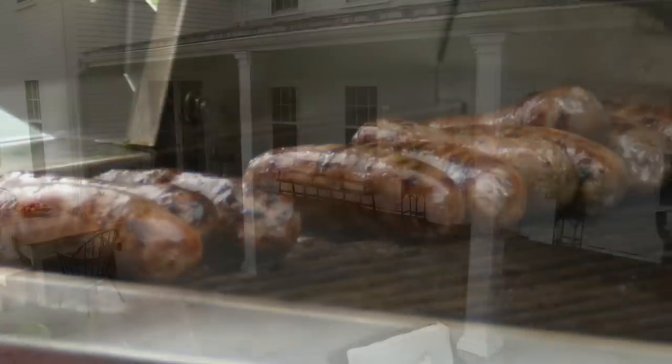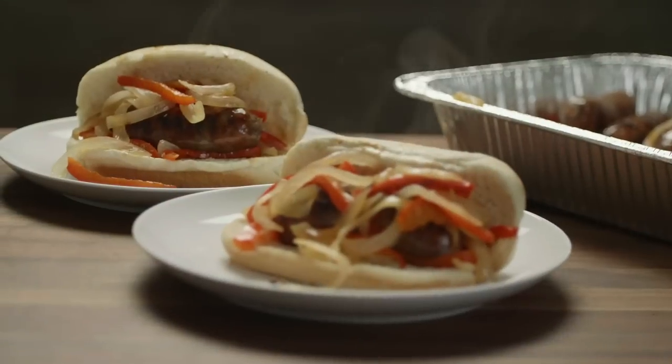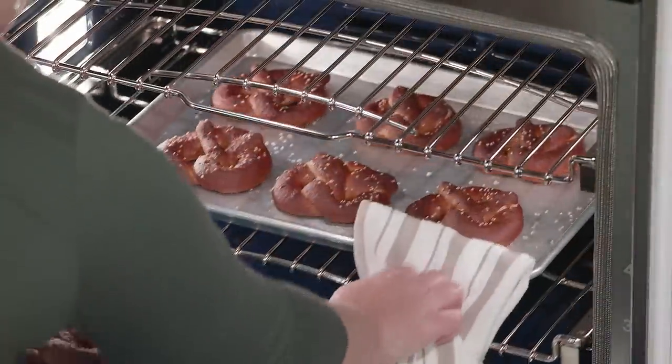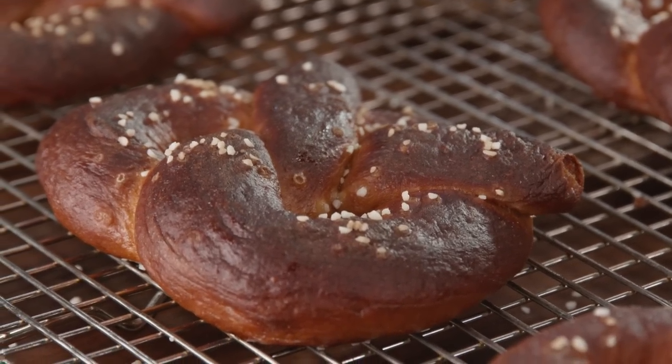Today on Cook's Country, we're heading to the ballpark. Bridget and Julia grill up sausage and peppers. Jack challenges Julia to a tasting of whole wheat bread. Adam reviews disposable plates. And Christy makes Julia the best ballpark pretzels. That's all right here on Cook's Country.